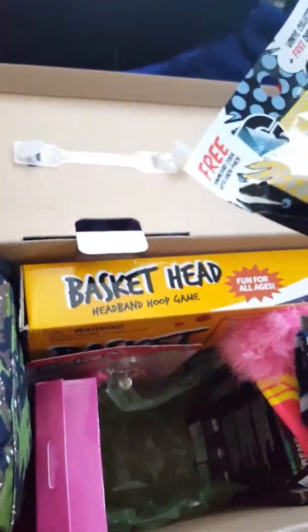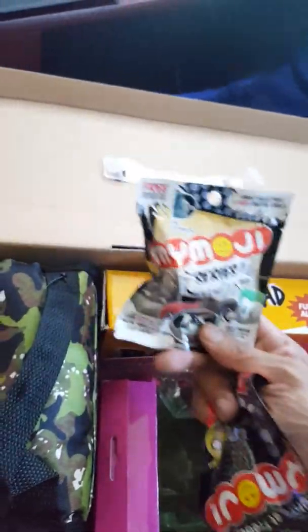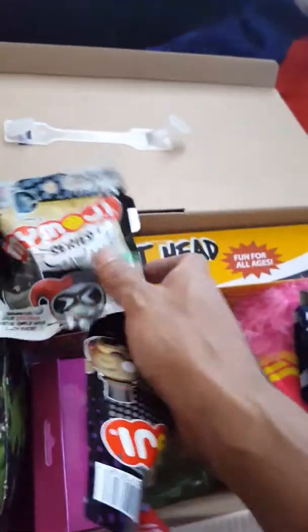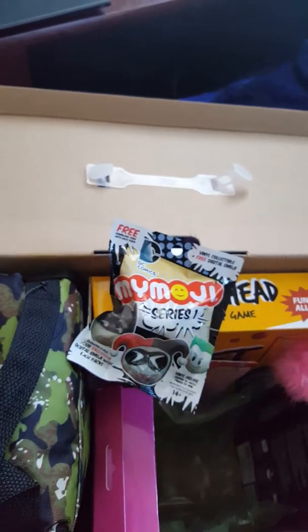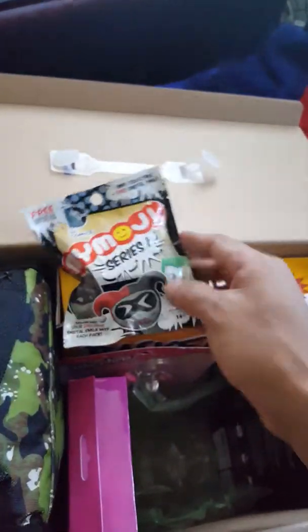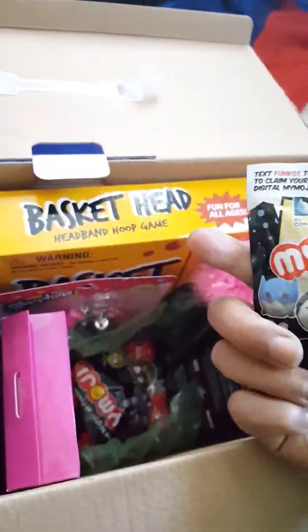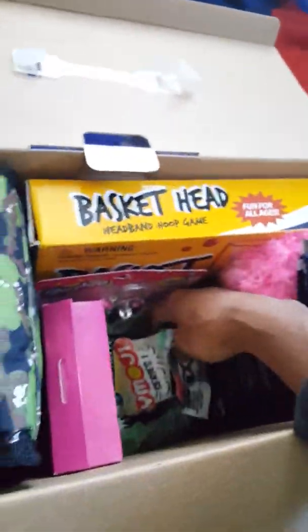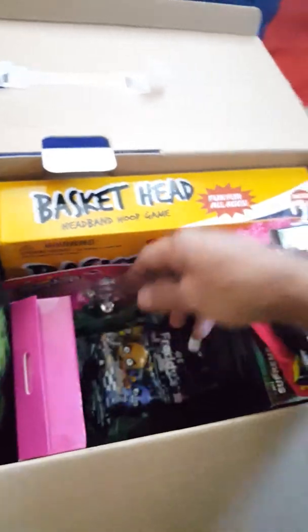We have a whole bunch of Five Nights at Freddy's collectibles. Wait, this one's DC — oh my gosh, it's not a Five Nights at Freddy's face, I grabbed a different one! Here's a DC one — that's so cool, I didn't know they had a DC one. And here's more Five Nights at Freddy's. These collectibles are getting expensive nowadays but they're wicked cool to collect. She has that and here's another big Five Nights at Freddy's, so we have a whole bunch in there already.